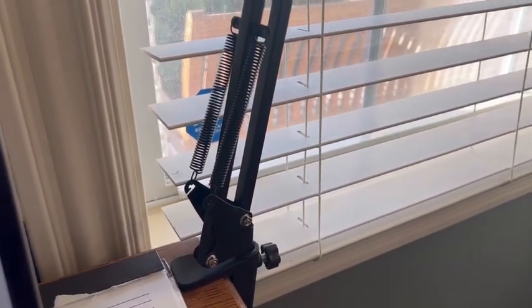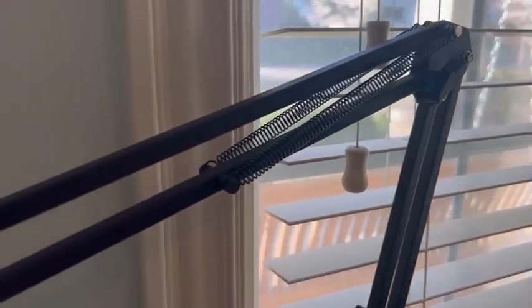My kids are jealous and want one of their own upstairs as well, so we'll see.